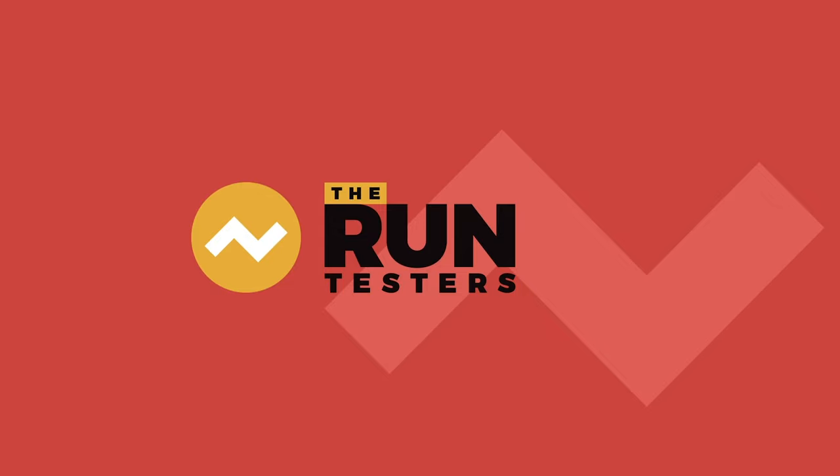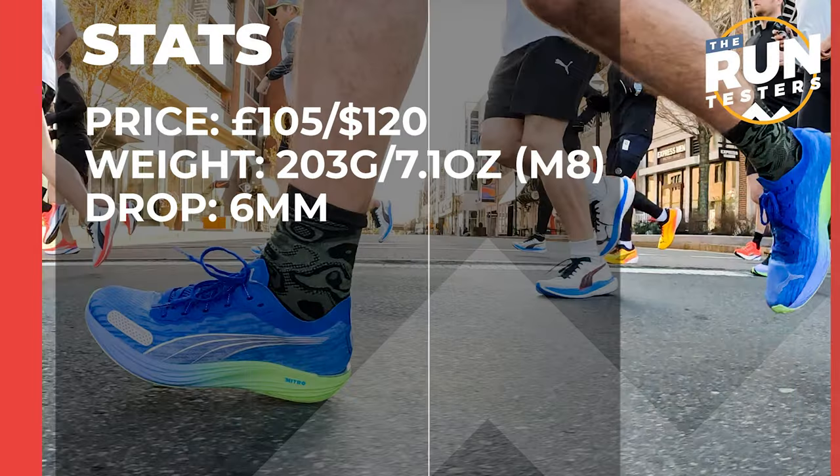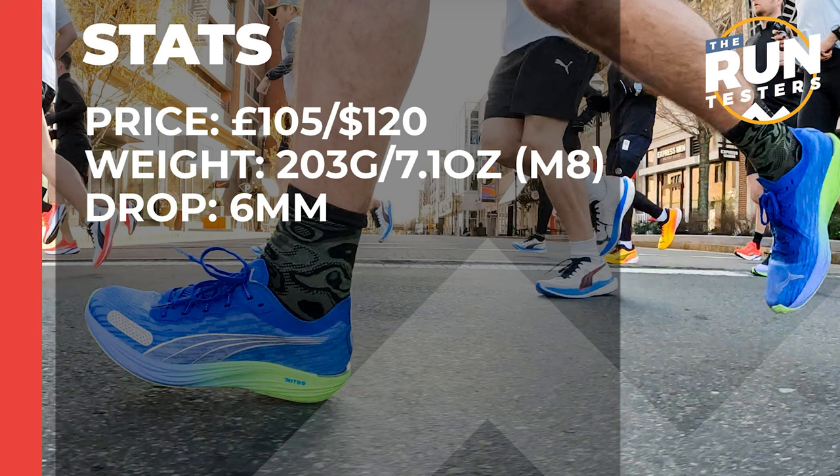Hey, Tommy from the Run Testers with another running shoe review. In this video I'm going to be taking a look at the Puma Liberate Nitro 2. The Puma Liberate Nitro 2 costs 105 pounds or 120 dollars, weighs in at 203 grams or 7.1 ounces for men in a size 8, and the drop is 6 millimeters.